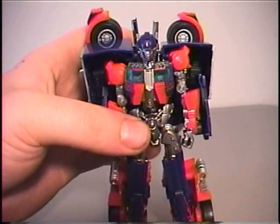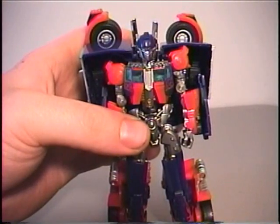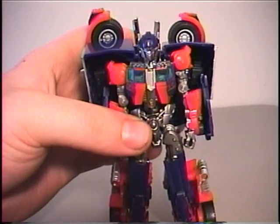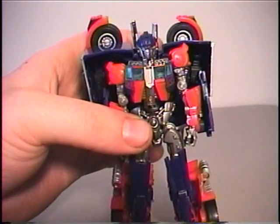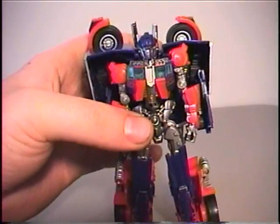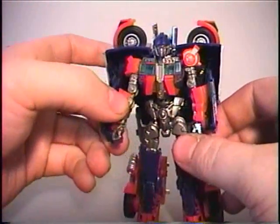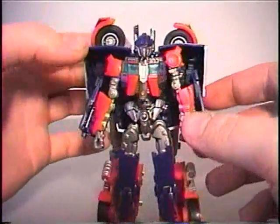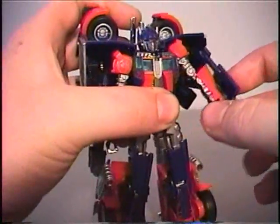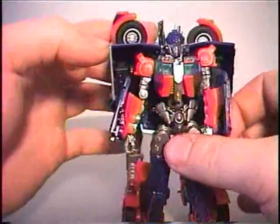He's the only transformer I've ever encountered that was fun and really difficult at the same time, while other ones can be just difficult but not very fun at all. I fully recommend him. The only drawbacks about this robot mode are that because of these huge pieces on the back, you get very limited posability because his arms are pretty much encased in this shell.